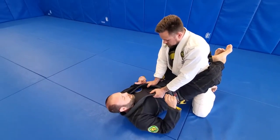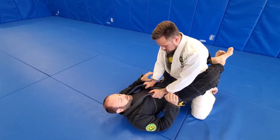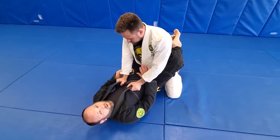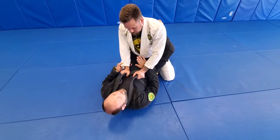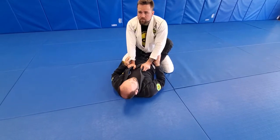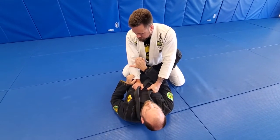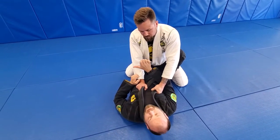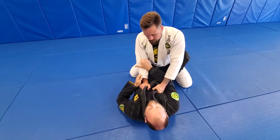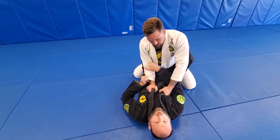From here I'm gonna look for a first control — whether I'm controlling the wrist, the sleeve with a spider grip or a pistol grip. I'm gonna look to control that sleeve. If he provides space, I'm always gonna try to go underneath. Unless his elbow is really tight and I can't get under, then I have to come over. But if he provides space, I'm gonna go under the arm and look for the pocket grip — fingers facing up, thumb facing out — looking for this fold on the bicep, in front of the bicep.